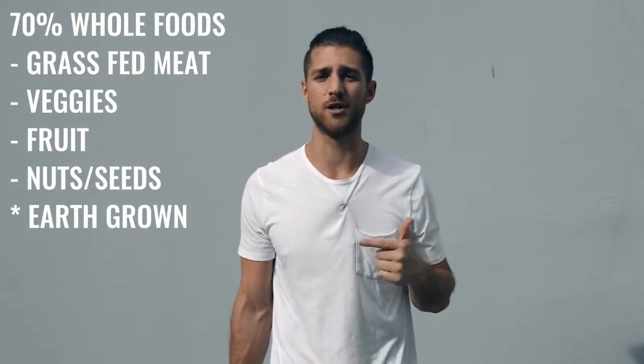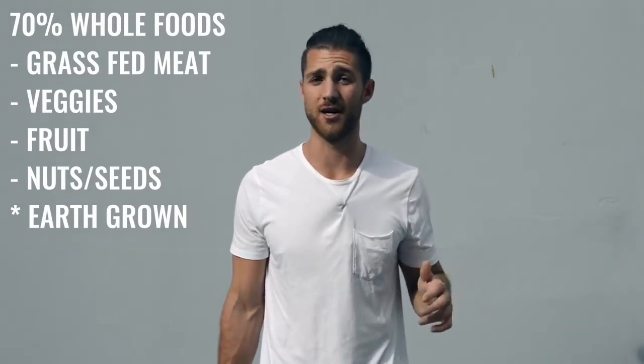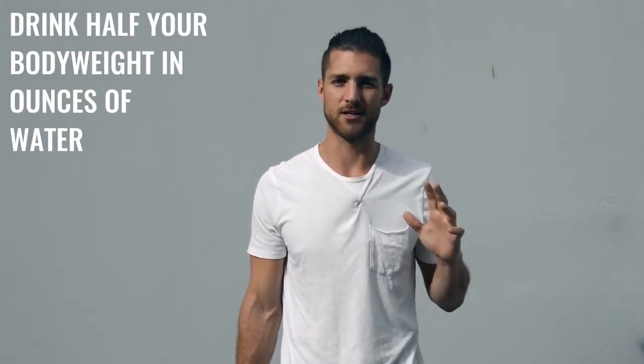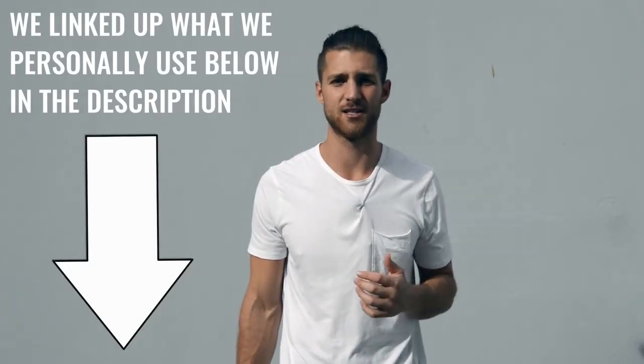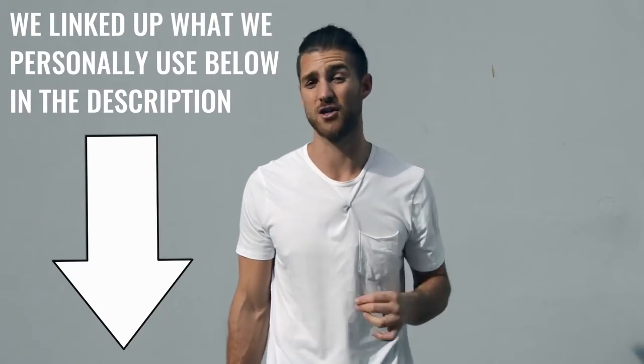Regarding what food you eat, we always say the same thing: try to eat 70% whole foods — foods that come from the earth or animals, like grass-fed beef and chicken. We also want you to focus on water intake. Drink half your body weight in ounces of water every single day — so if you weigh 200 pounds, drink 100 ounces per day. For supplements, I'd recommend branched-chain amino acids — take them in the morning and before your workout to maintain lean muscle mass. If you need help hitting your protein, consider a grass-fed protein supplement. It's clean, high quality, and we link it in the description below.